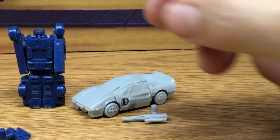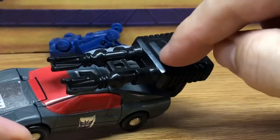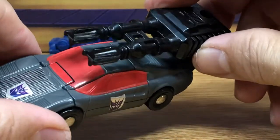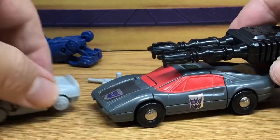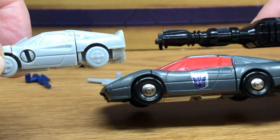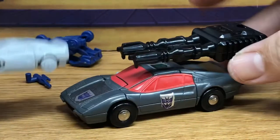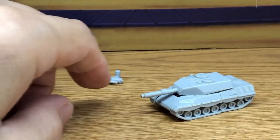I brought out the original also. I'm not sure if this is his gun or Dead End's gun, but I just picked one of the two. Here is the original - they did a nice job on the rims. It's very similar. Really cool. Just wanted to go over that one.